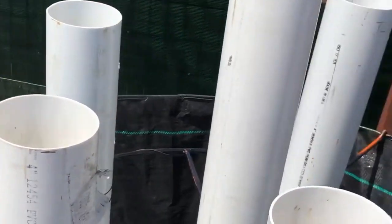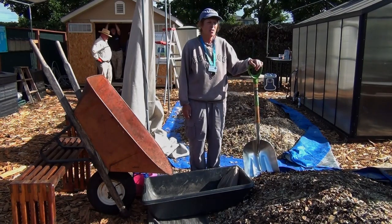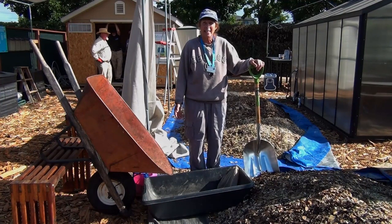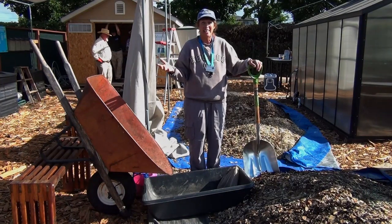Here we are with all our gathered materials. We have chipped hedge clippings, oak leaves, flaked straw, goat bedding — just a combination. Diversity is the key here.